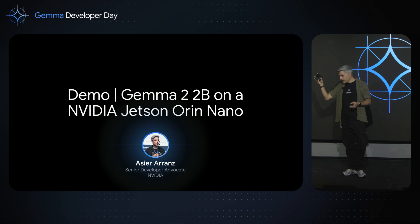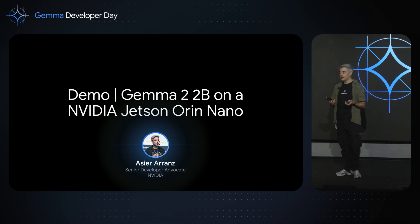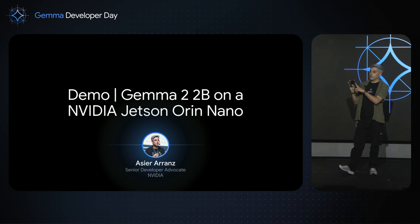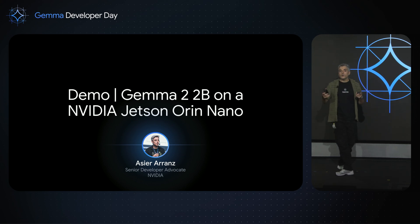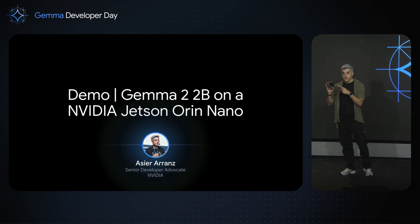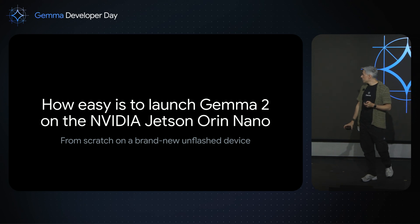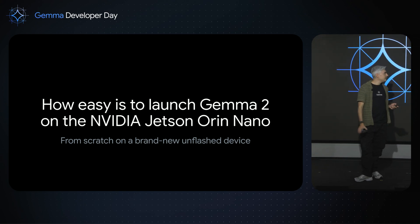This is the Nano Orin, much more advanced. I also put some GPUs because we had some traffic on the server. But yes, that was the first GPT in the world, and it was running on a very small device, on a Jetson NX. So, I'm going to show you how you can do this in only three minutes. In this case, I'm going to use Gemma 2 on the Jetson Nano Orin with 8 gigabytes. Let's see how easy it is to launch.